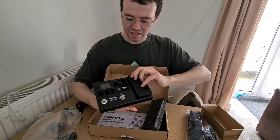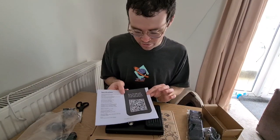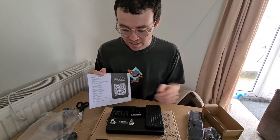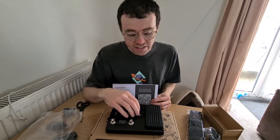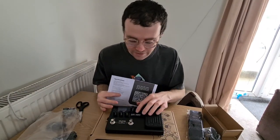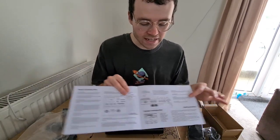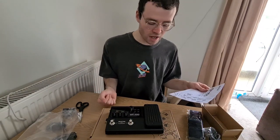I am so excited to get this on the board and see what this sounds like — a couple of you have been asking to hear this one. We've got a card here: scan the QR code for the full manual and to get the software. I'm really interested to see what the software is like — is there going to be an editor, or is this just to update it? I can already see that you press both footswitches for a tuner and hold for the looper. I've actually been thinking of getting a looper for pedal demonstrations, so it's fantastic this can do that. It's also got a drum machine built in, so if you're looking for a product to do everything, this is potentially the one.